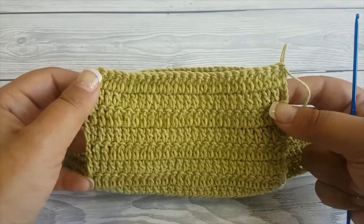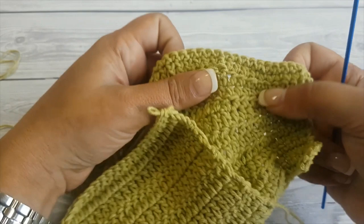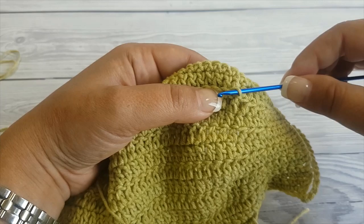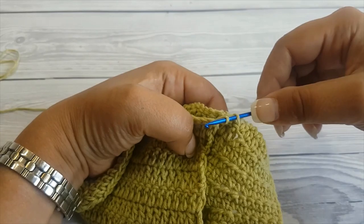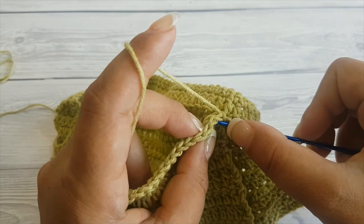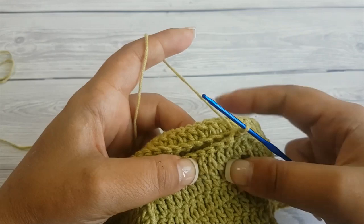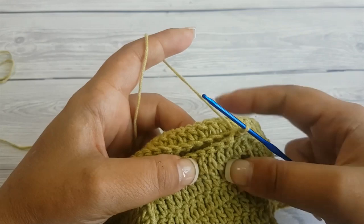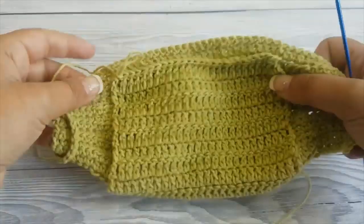Now we are going to connect the pocket to the top part where we have the exposed front loops. Take your hook off the loop and insert it in the first front loop, then pull the loop through. Slip stitch through both the pocket and the front loop — insert your hook in the next stitch and then in the next loop and slip stitch through. Continue like so until the end of the row.